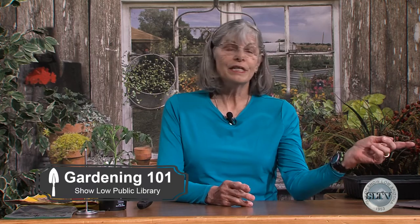Catalogs vary a little bit but most will give you some pretty good information. On the top left of your screen there's general cultural information about tomatoes in this particular catalog. That could be very interesting to you — it might tell you whether you do or do not want to grow a particular plant, because sometimes plants require more care than you really want to give them.